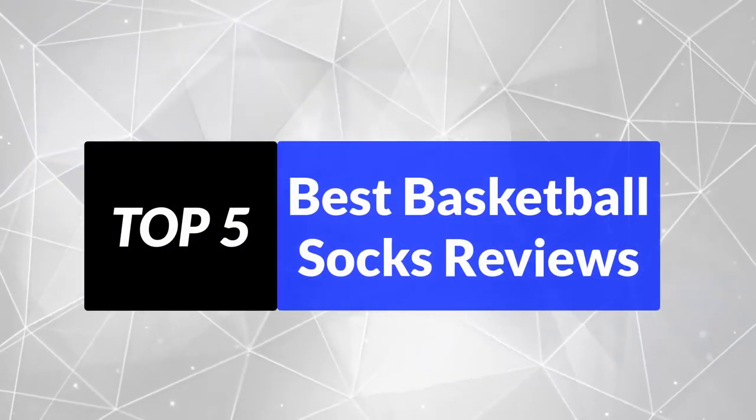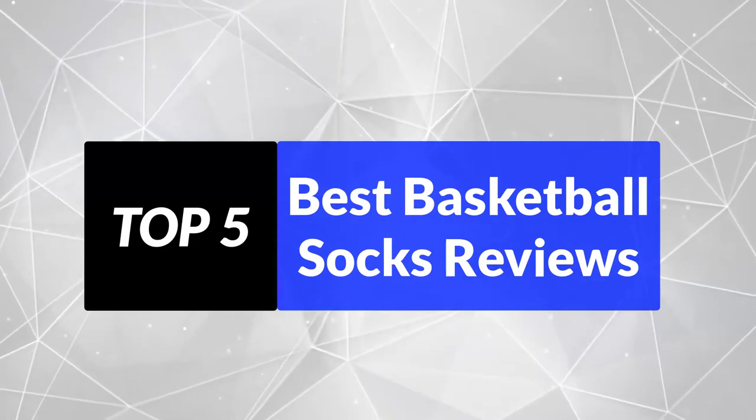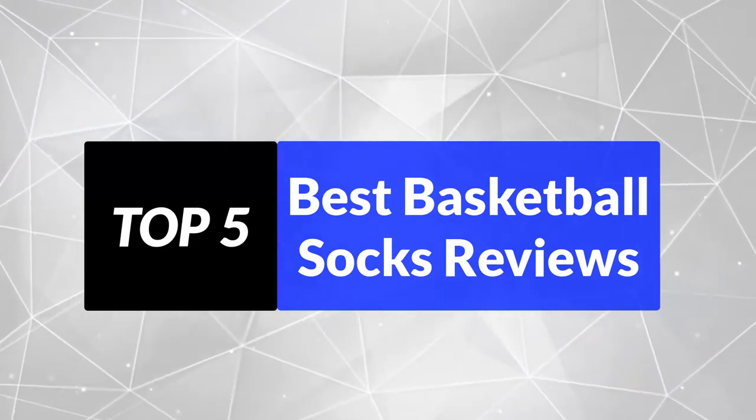We're going to review the top 5 best basketball socks, so that you can choose the right one for your purpose. After spending 2 weeks of research and consumer survey, we compiled this list.